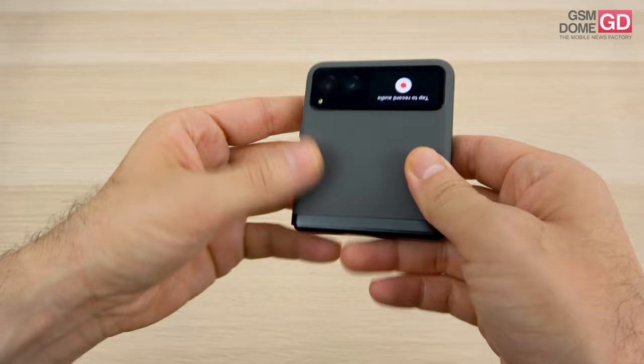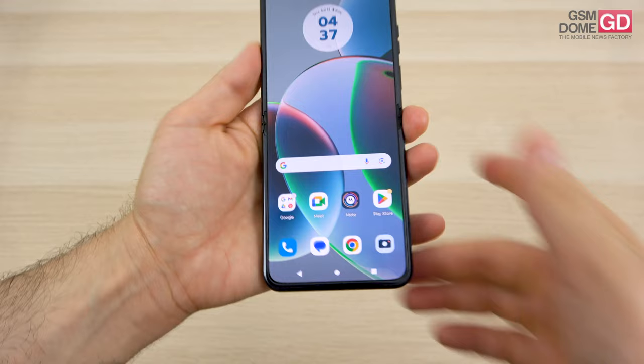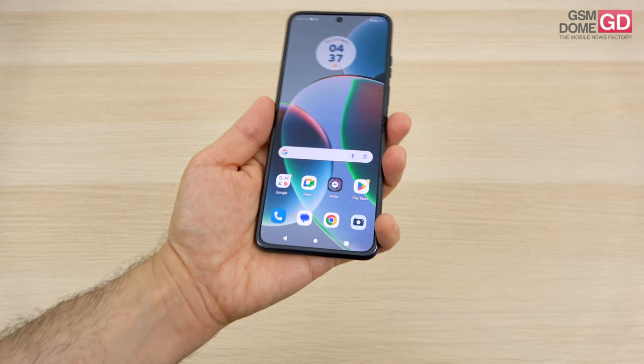First things first, the design. The device is covered with what appears to be leather, which is in fact plastic. It's pretty grippy and the phone is pretty well-built, but it's rather top-heavy on account of the camera module covered with Gorilla Glass. It's a very long and narrow phone — actually not that narrow, I would say between narrow and wide — but easy enough to handle with a single hand, which is always good news.